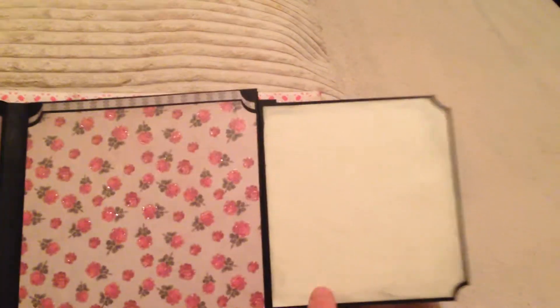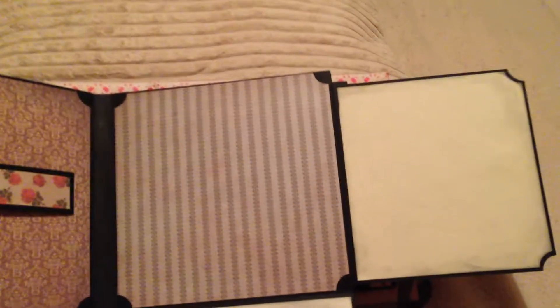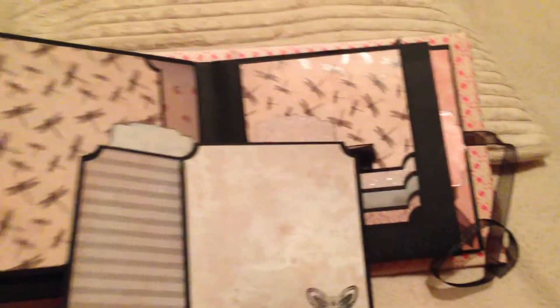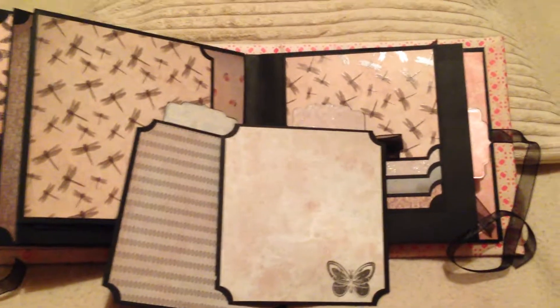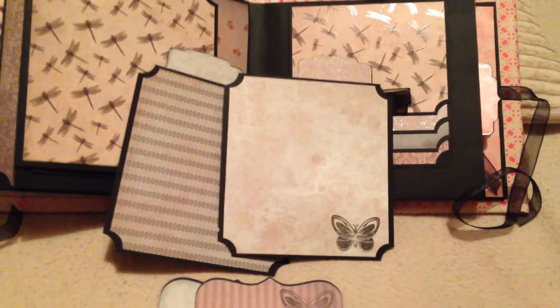You lift that up and there's room for journaling on the right-hand side, and you pull this flap down — room for journaling here and room for a photograph right here. Turning it over, there are two photo mats which slide into the side, which I've decorated and stamped again.